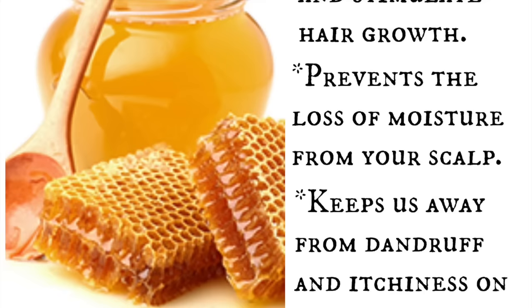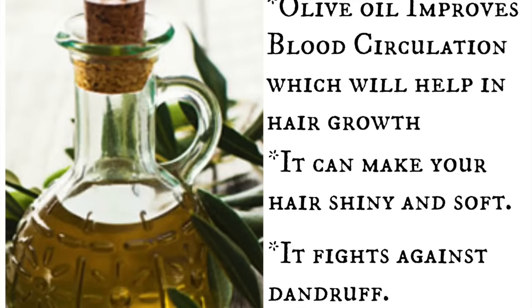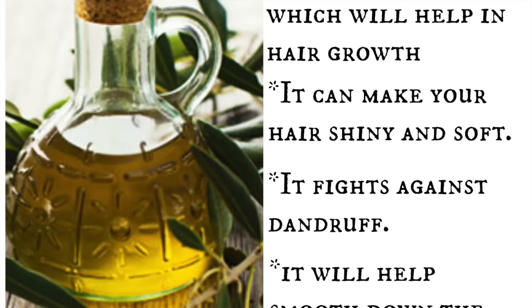The next ingredient is extra virgin olive oil. It improves blood circulation and hence promotes hair growth, making your hair shinier and softer. It fights against dandruff and will also smooth down split ends, tame frizz, and flyaways.